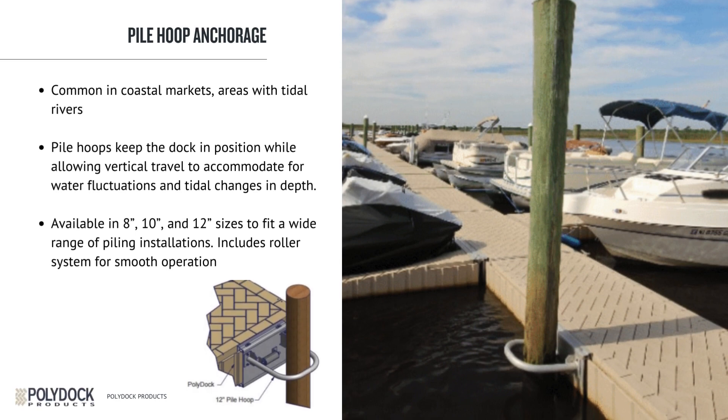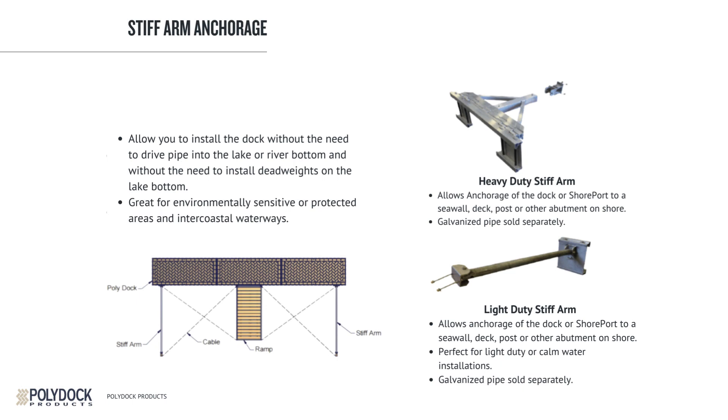Common for the coastal areas of Florida are timber piles or telephone poles. We do have pipe brackets in 8, 10, and 12-inch sizes. Those are aluminum hoops with a roller that attaches to the dock. Pile hoops keep the dock in position while allowing vertical travel to accommodate water fluctuations and tidal changes. We also offer stiff-arm anchors for areas with deep and fluctuating water against a seawall. Stiff arms allow you to install the dock without driving pipe or installing dead weights into the lake or river bottom, making them ideal for environmentally sensitive or protected areas. If the water level changes, the stiff arm will rotate up or down, with all pivot locations on the same plane.